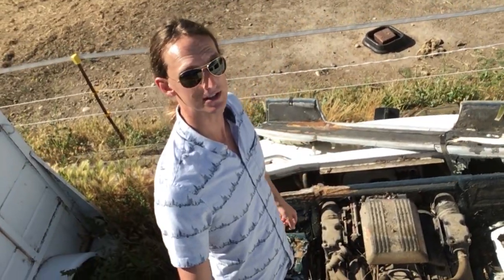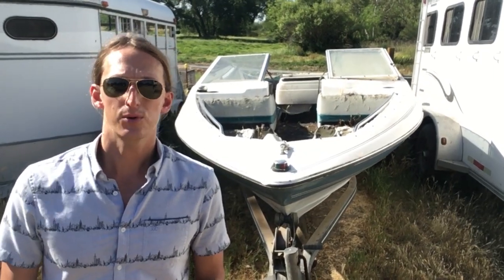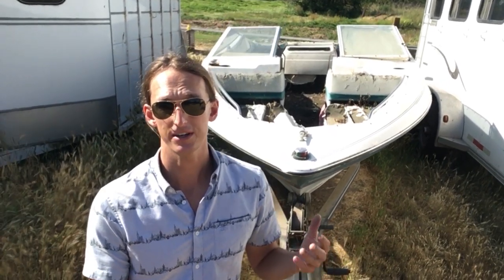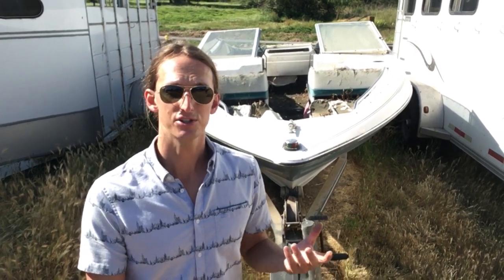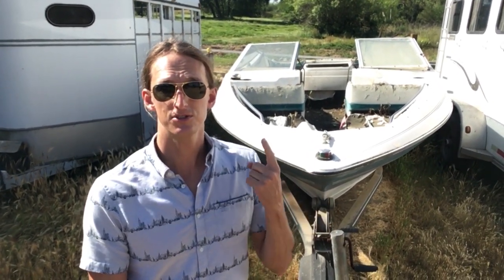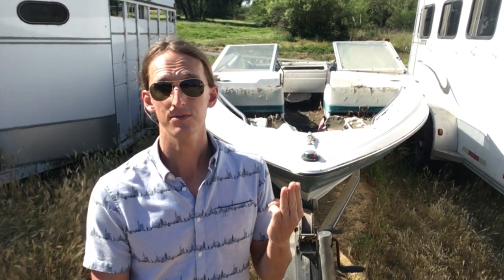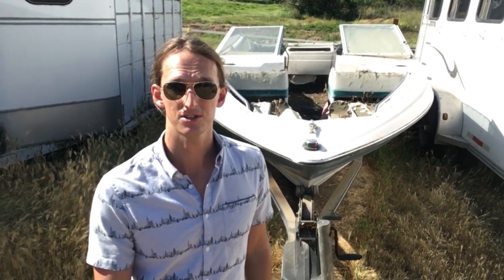This Bayliner here needs a complete restoration. Whether it's worth it or not — Bayliners in general are not worth a whole lot of money. If you do all the work yourself, it will be worth more money than an average Bayliner in the same condition. But you're still not going to get your money back. So whether it's worth it or not is: do you want to put the time in, do you want to put the money in, knowing you'll never get your money back? If the answers are yes, then go ahead and go with the restoration on this.